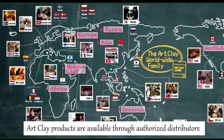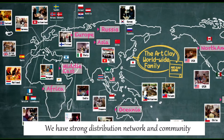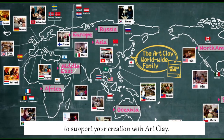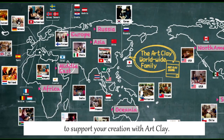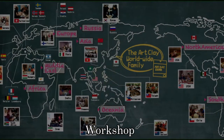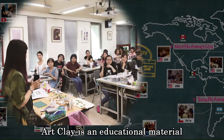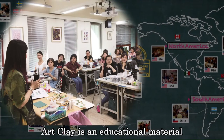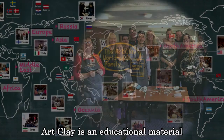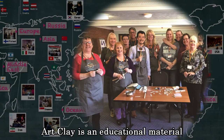Art Clay products are available through authorized distributors located around the world. We have a strong distribution network and community to support your creation with Art Clay. They are not only selling Art Clay, but also giving people a chance to learn Art Clay technique. Art Clay is an educational material — you can not only make beautiful silver jewelry, but also learn and skill up your technique. Enrich your life from learning.